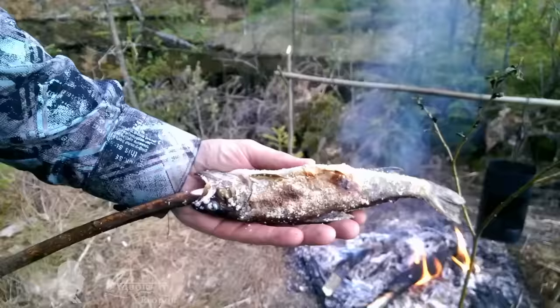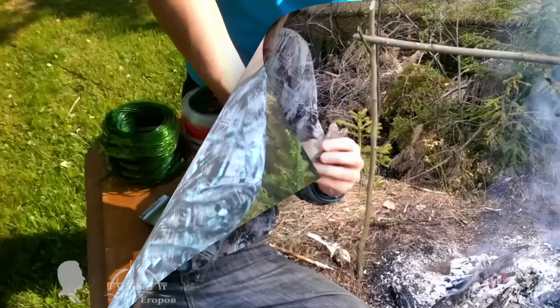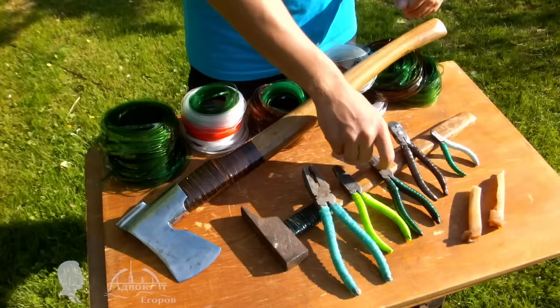I keep finding new applications for the polymer tape harvested from plastic bottles every year. You can use PET tape as an axe or hammer handle guard, or even as pliers grips. PET polymer is impact and shatter resistant.